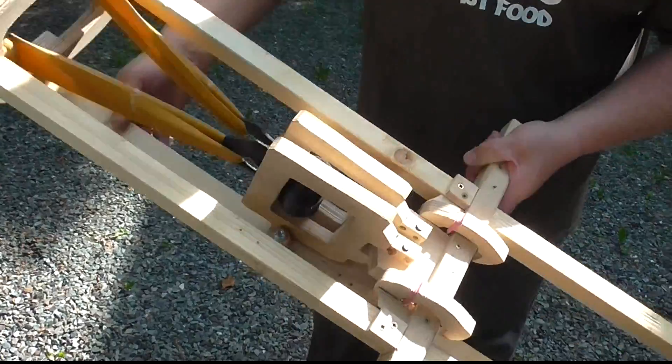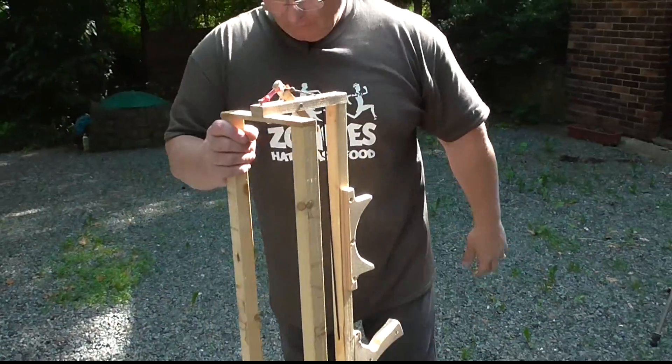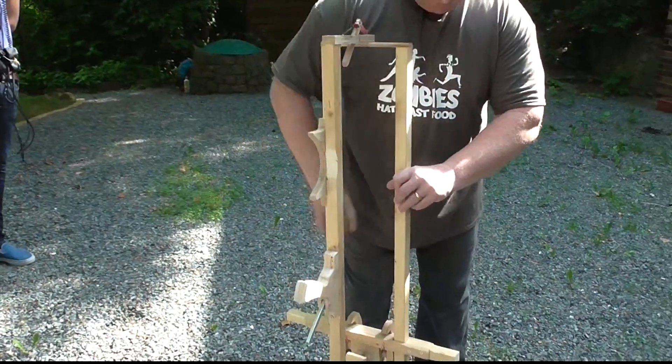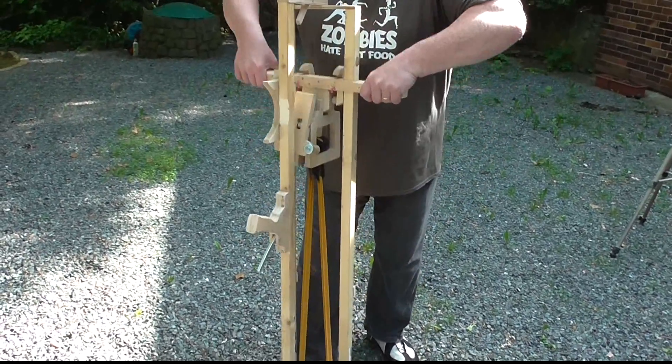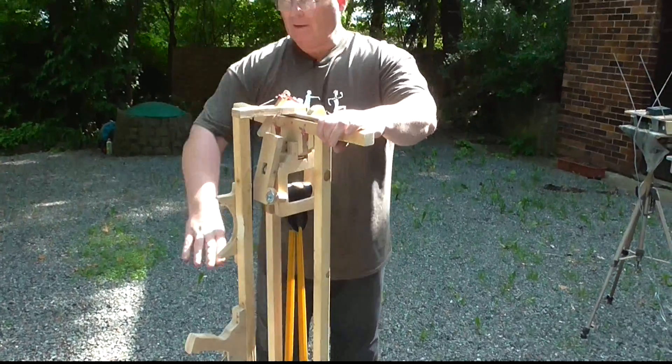In order to cock the weapon, turn it around, put it down with the muzzle downwards, then simply grab the lever and pull up until it automatically locks in place. And now I can fire.